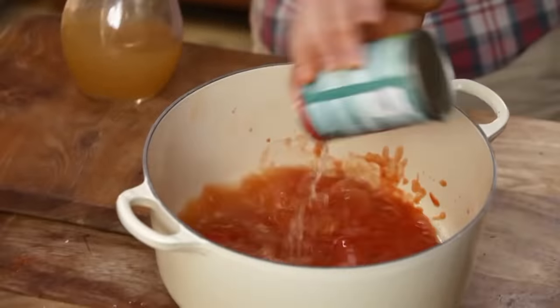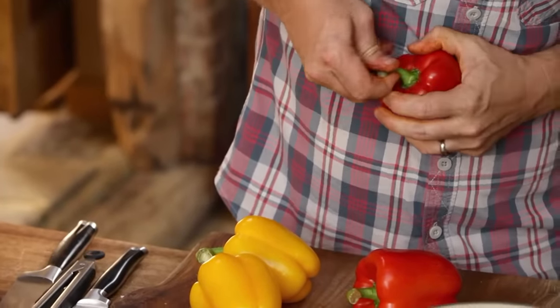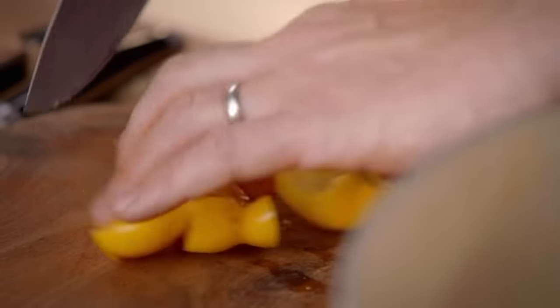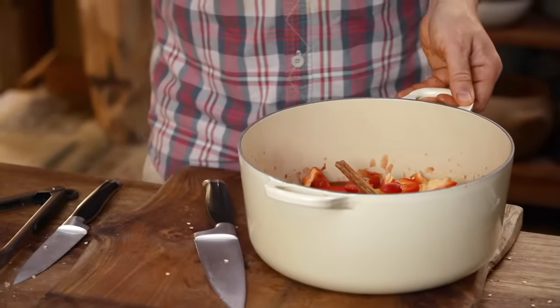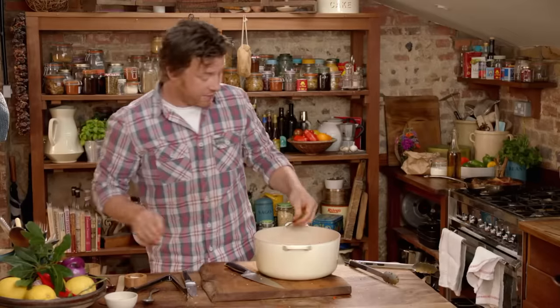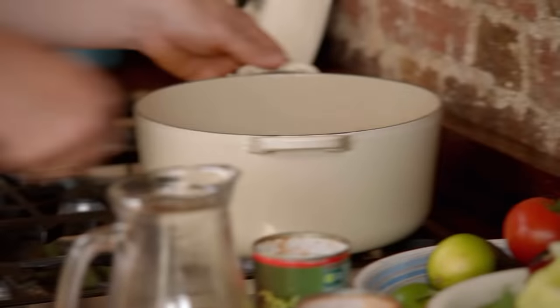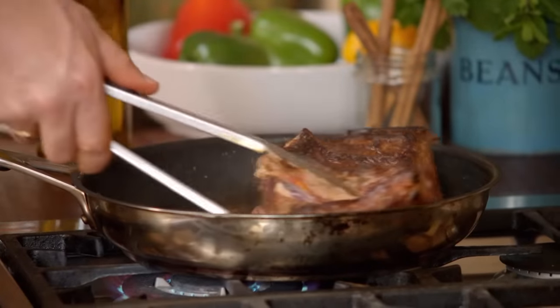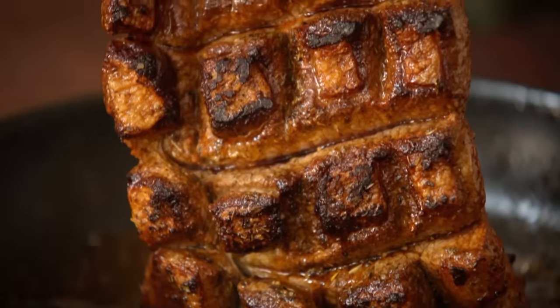Then grab a couple of red and yellow peppers. Just push in the stalk so it goes in and then you can pull it out like that and you don't have to waste any. Chop them up and chuck them in the pot with a stick of cinnamon. A couple of bay leaves never hurt — just whack that on the heat on full whack. Look at that, it's like a corrugated wall of sizzling meat.